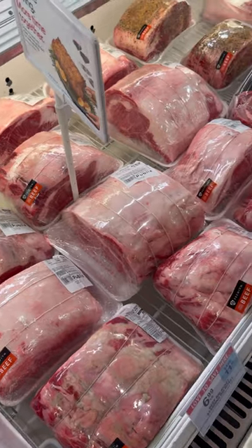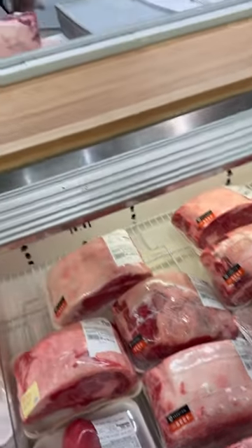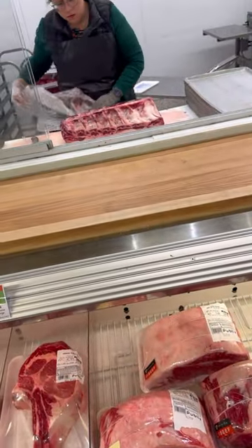They got quite the variety out here. I don't see one that I like, so I'm going to get the Mrs. back there to cut me one.